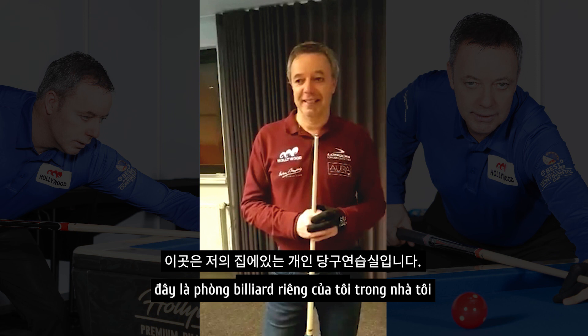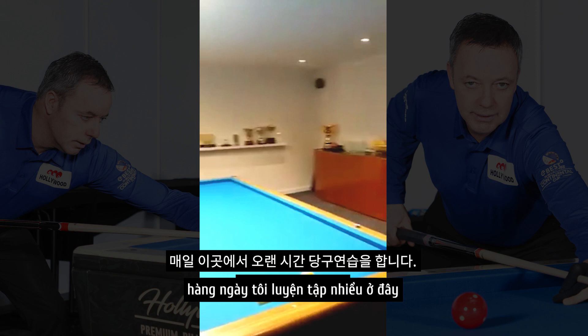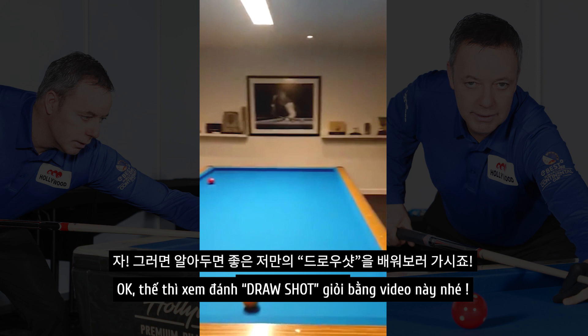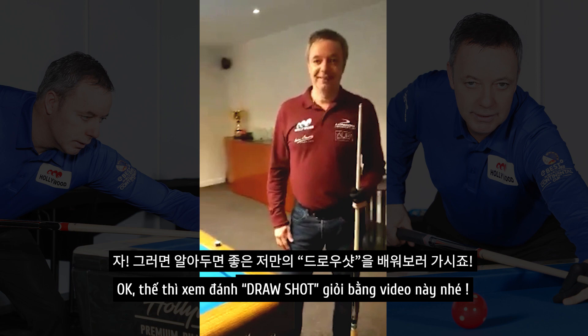At this moment we are in my private billiard room in my house, so you can see I can practice daily many hours. That's good — that's what I need. I want to practice in a good environment. And yeah, let's go for the nice draw shots.